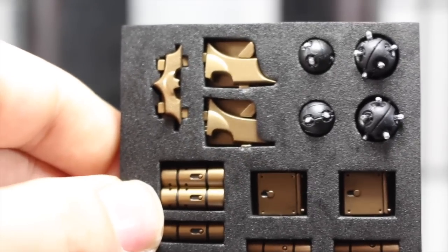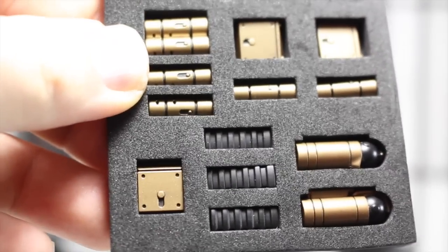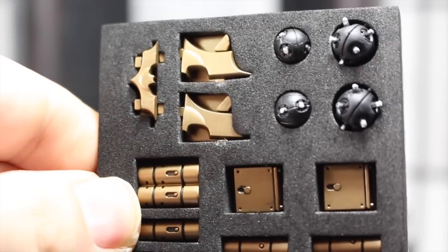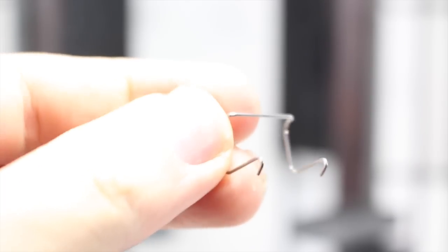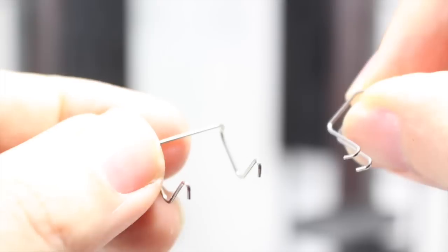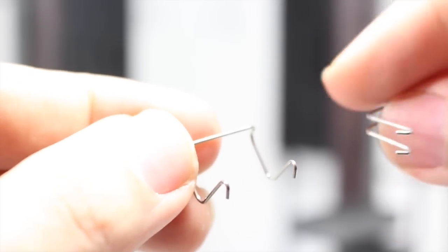You also get sets C through H, which have all the batarangs, pouches, and tubes for his utility belt, folded-up batarangs, clips for the grapnel gun, little bat bombs, ten clips for the sticky bomb gun, holders for the armory doors, and smaller clips that hang the sticky bomb gun however you desire.